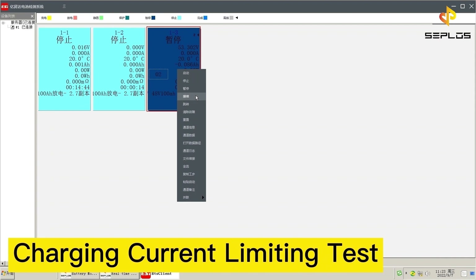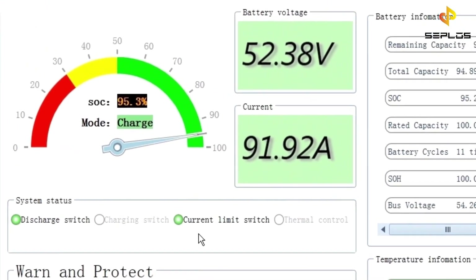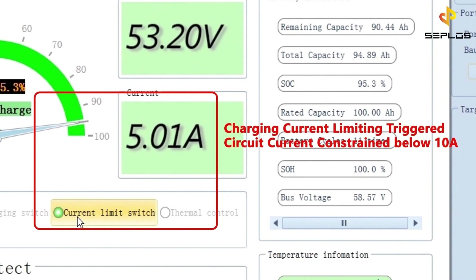The last performance test is the charging current limiting test. The battery is being charged now. The circuit protection will be triggered when the circuit current is higher than 90 ampere, and the circuit current will be constrained within 10 ampere.